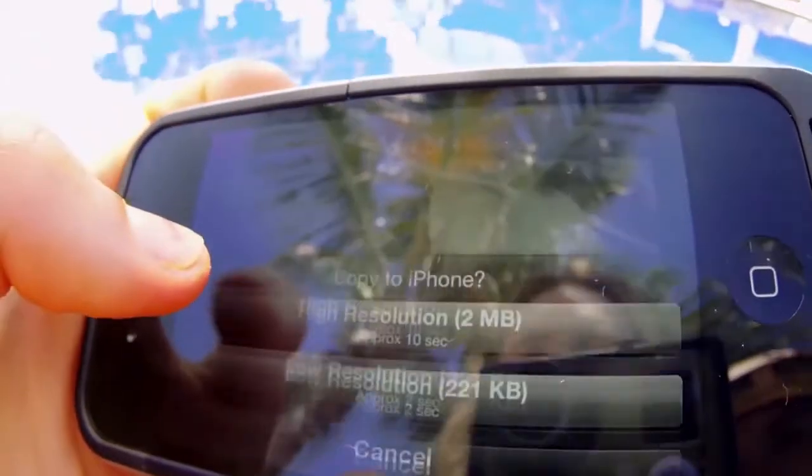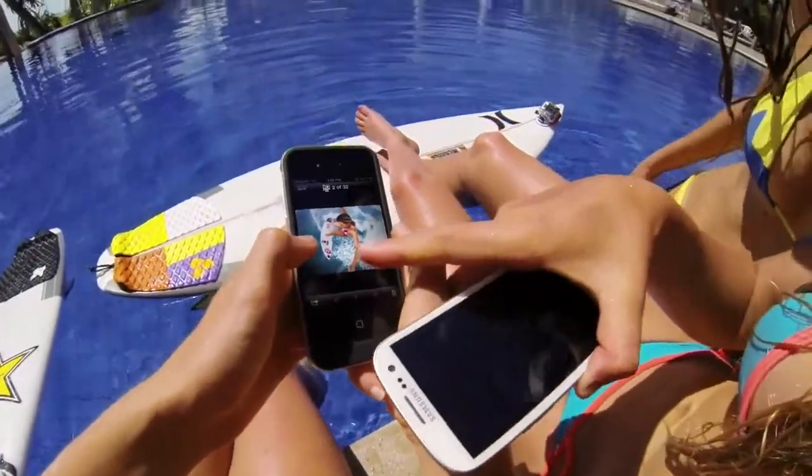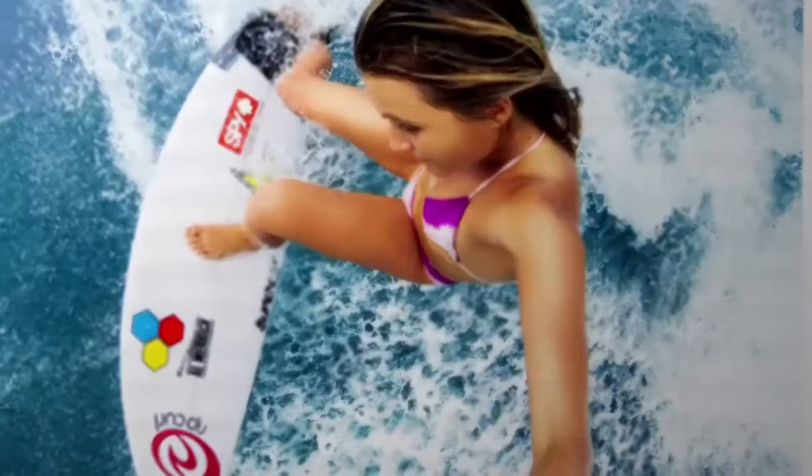See what the camera sees by previewing your shots in near real-time, making framing your photos and videos easy. You can also copy your GoPro photos and videos to your smartphone or tablet, and then play back and share your favourites via email, text, Facebook, Instagram and more.